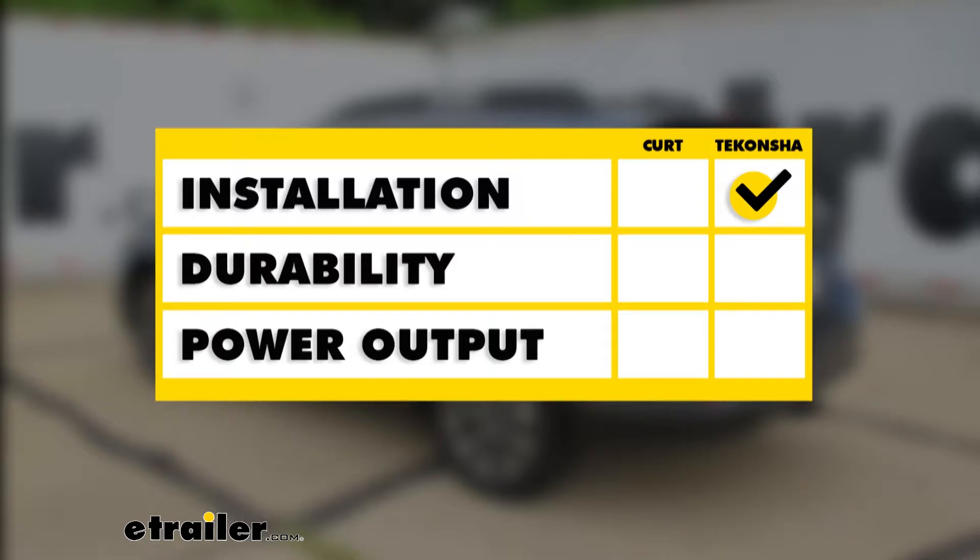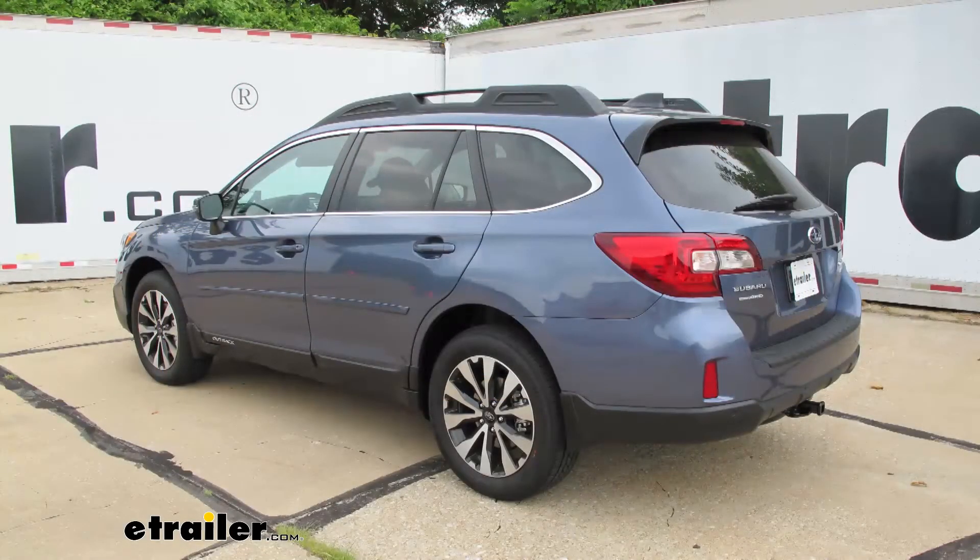For overall durability, if your box starts bouncing around or if you spend a lot of time on back roads, the Tekonsha tends to hold up a little bit better because of the potting material. When it comes to power output, the Curt is going to be the victor — so if you're going to be using a larger trailer with a lot of incandescent lights, or if you plan on upgrading to a seven-way, this is going to give you plenty of amperage. And that's going to complete our look at the best custom fit vehicle wiring available for the Subaru Outback.